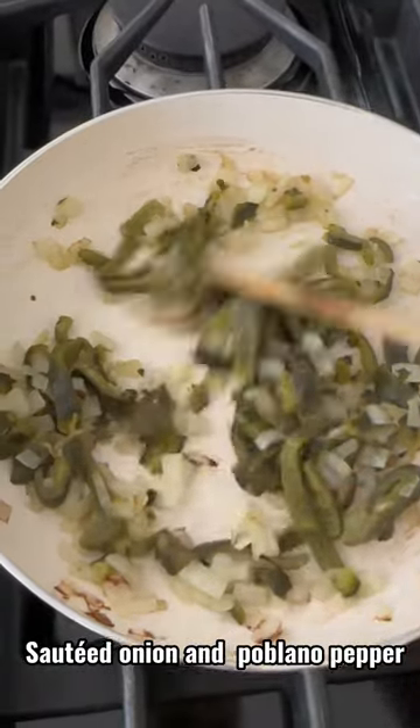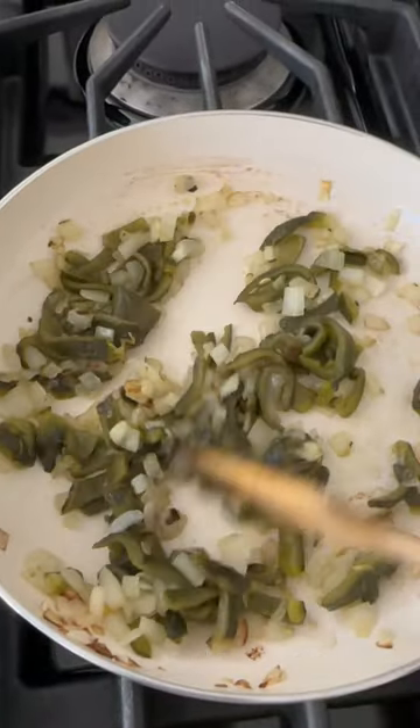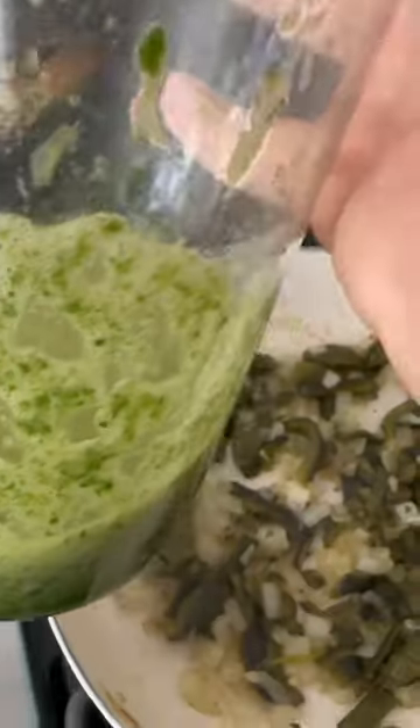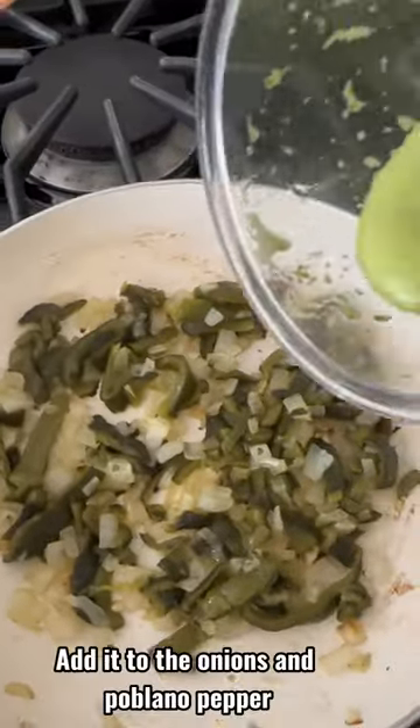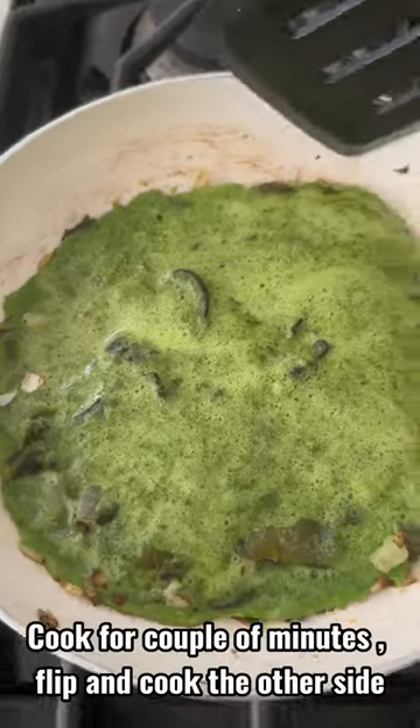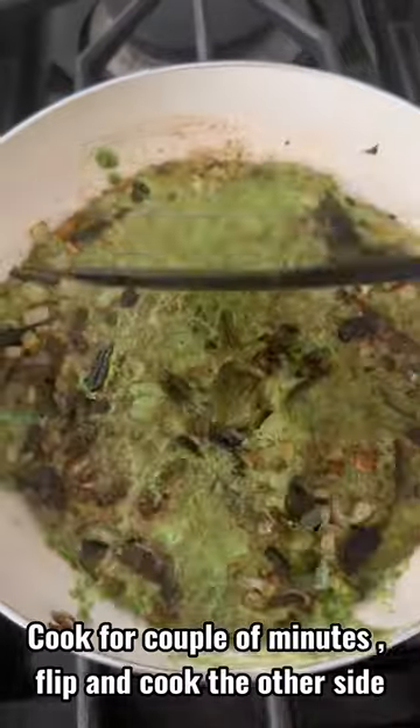Saute an onion and poblano pepper. Blend two eggs, spinach, and salt. Add it to the onions and poblano pepper. Cook for a couple of minutes. Flip and cook the other side.